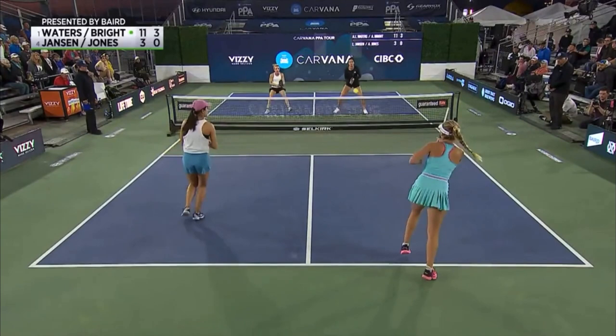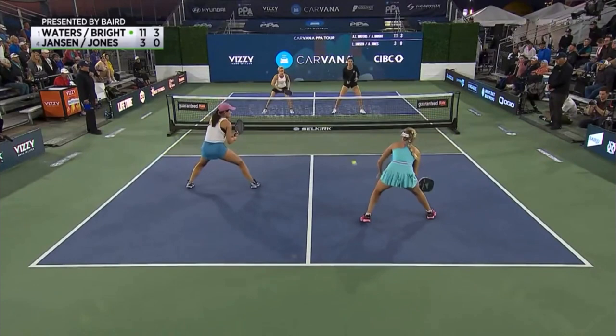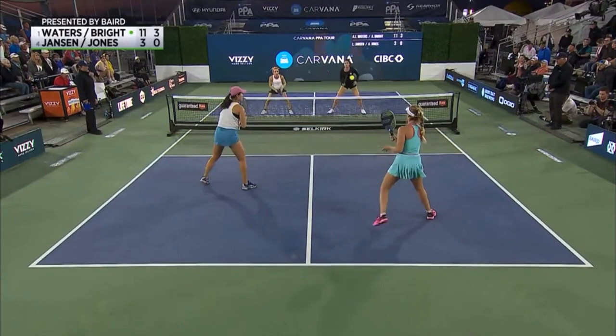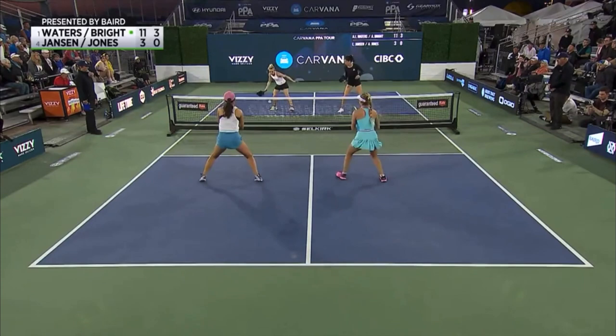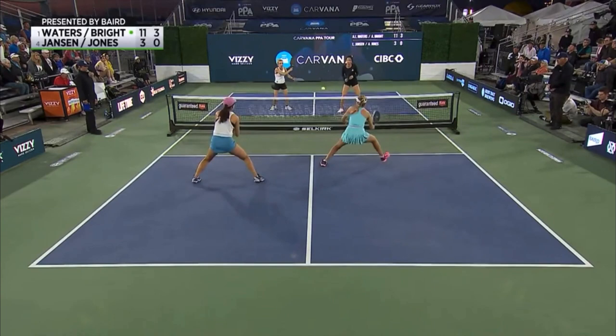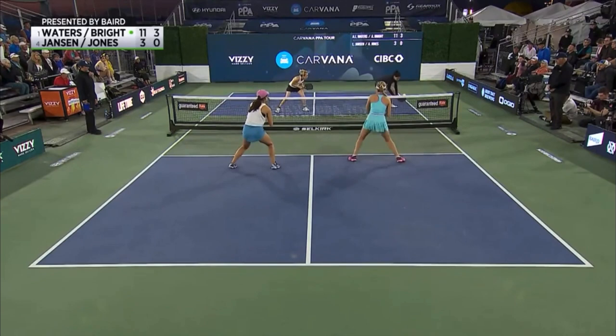Let's run that back one more time, this time in slow motion. Anna Lee Waters here in the near court gets ready to hit her third shot. Anna Bright, her partner to her left, moves forward optimistically but cautiously. And as that ball nears Elise Jones' paddle, both players go ahead and split step — not all the way to the non-volley zone yet. Anna Lee Waters will select a drop shot and while her ball is in the air, begin moving forward as swiftly as she can, knowing that when the ball reaches Elise Jones again, she's going to need to split step to give her the best chance of reacting to what turns out to be a really aggressive dink. And watch how beautifully Anna Lee springs to her right, makes a great recovery, stays in the point — all thanks to a dynamic split step and great reaction skills.